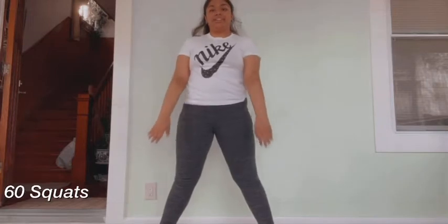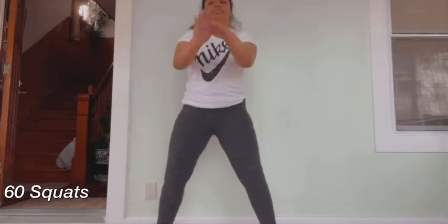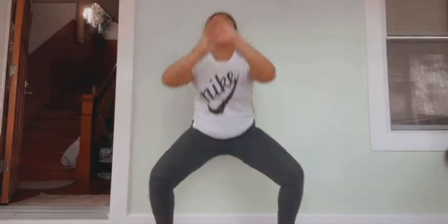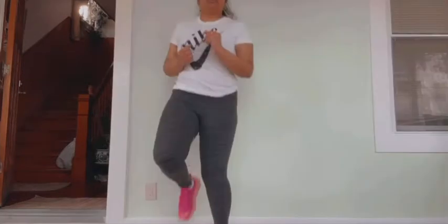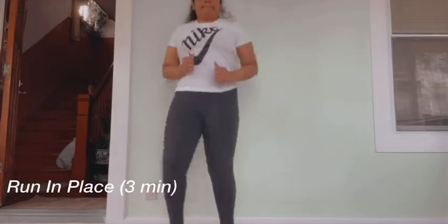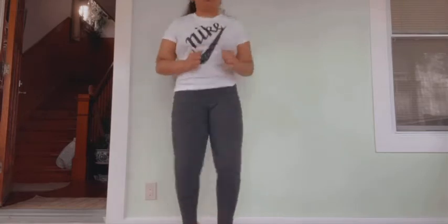Next, you're doing 60 squats. By the way, for some of the other exercises I did write a minute beside the subtitles — that's just your preference. If you want to do it minute-wise or a set number, that's up to you. Hopefully that's helpful. Next, you're running in place for three minutes. You can put on a timer for one minute each, take a little break, and then run again.